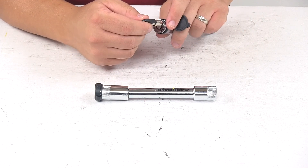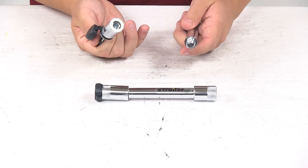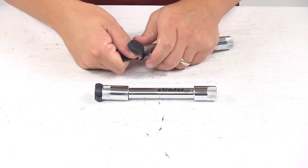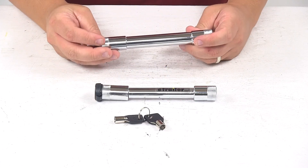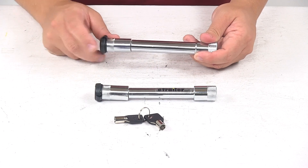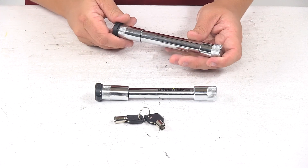To unlock it, all you got to do is take the key, place it in, rotate it, and it moves to an unlocked position. To lock it, place the pin back inside that lock mechanism, rotate the key, and it moves it to a locked position. It's easy to use — nice, fluid design. I don't feel any kinking when operating the locks. Just really nice ease of use with this kit.